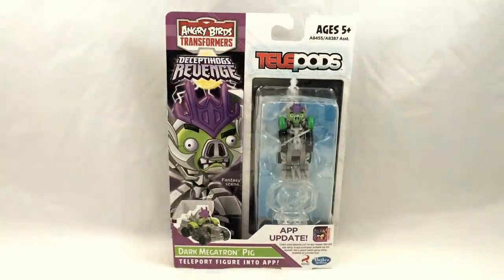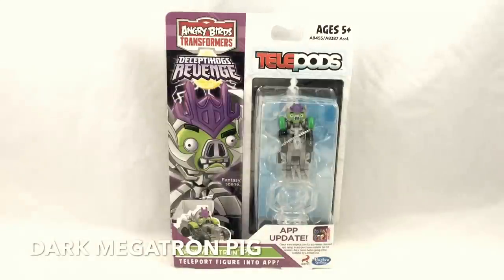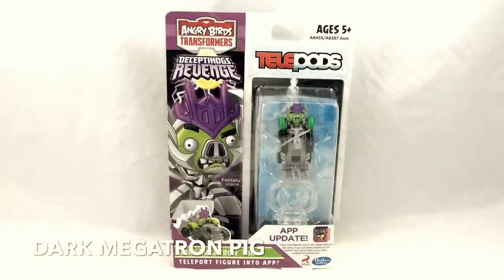Next up we have Dark Megatron Pig. Dark Megatron Pig is actually the character known as King Pig wearing Megatron-inspired armor. He's not G1 Megatron, not Beast Wars Megatron — what he is, is based on Revenge of the Fallen Megatron, who could transform into a tank. This is perhaps one of the most reused models in the game; he's used for Bludgeon, he's used for two different Megatrons, and he's used for Brawl. So expect to see a lot more of this guy in toy form.